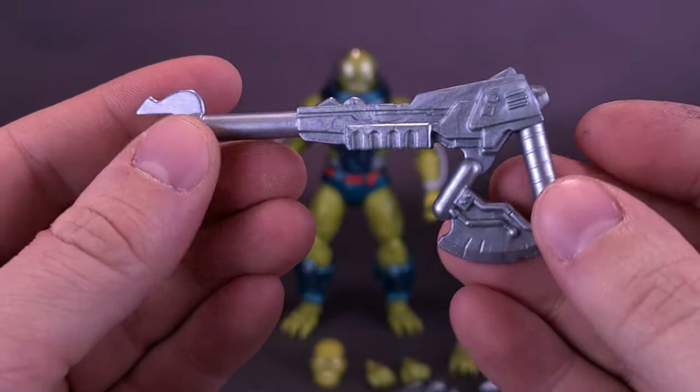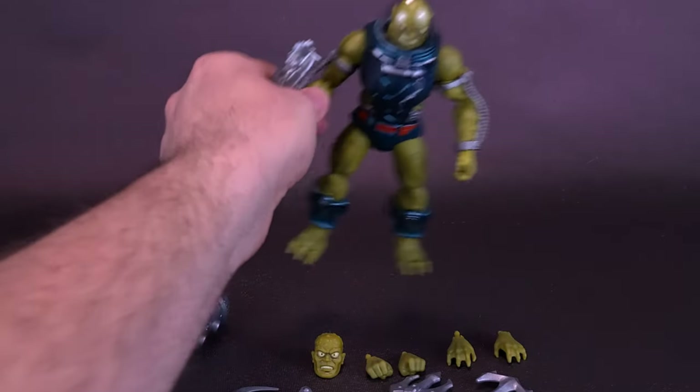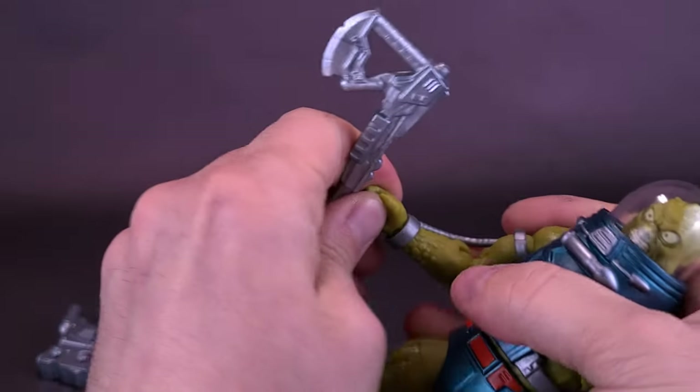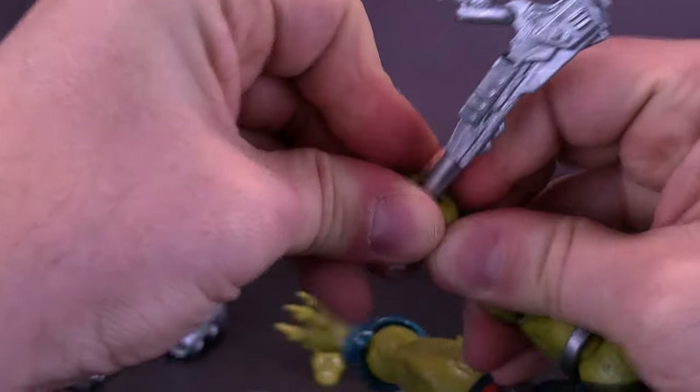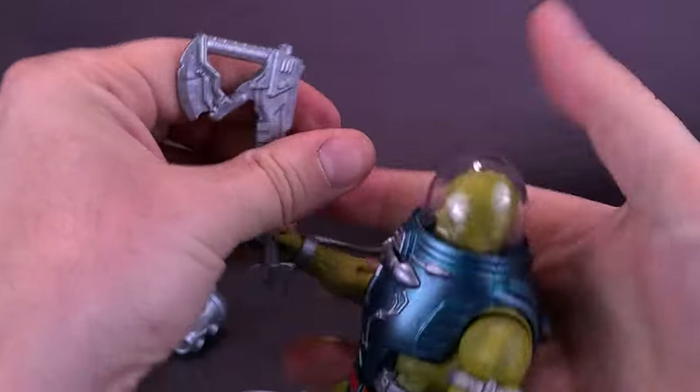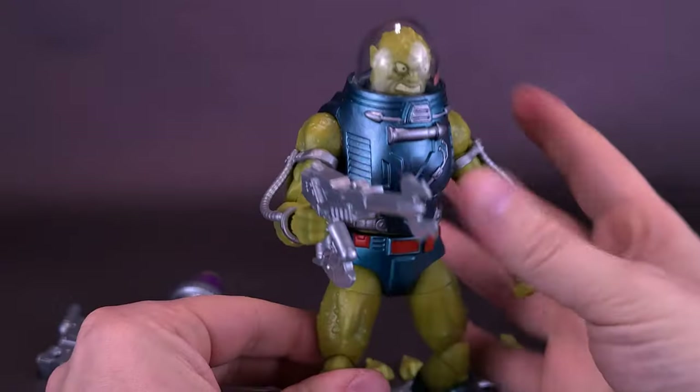It's molded nicely here in silver plastic and can really be wielded in both ways. If you wanted to have Slush Head carrying it around as an axe, it may involve a little more prying on your part, but you can actually get the axe in his hand like that.